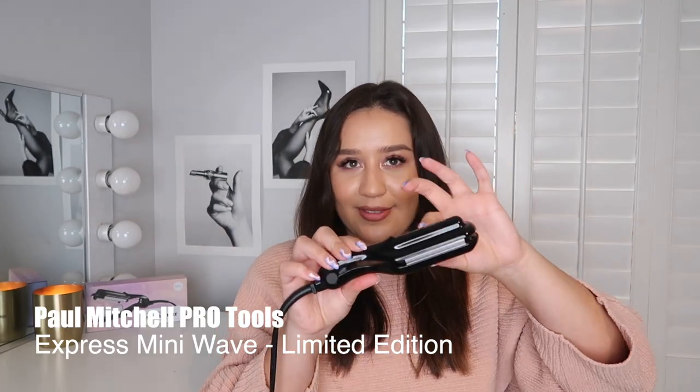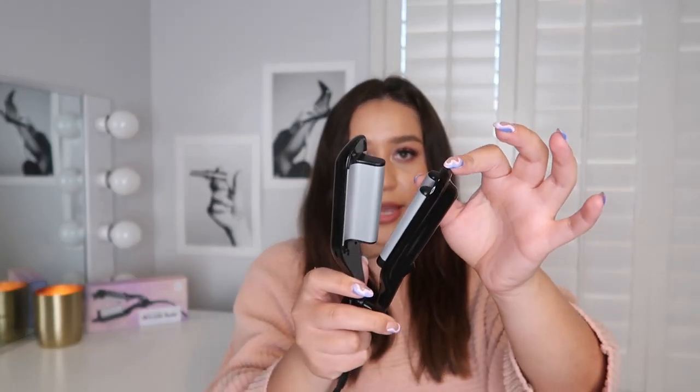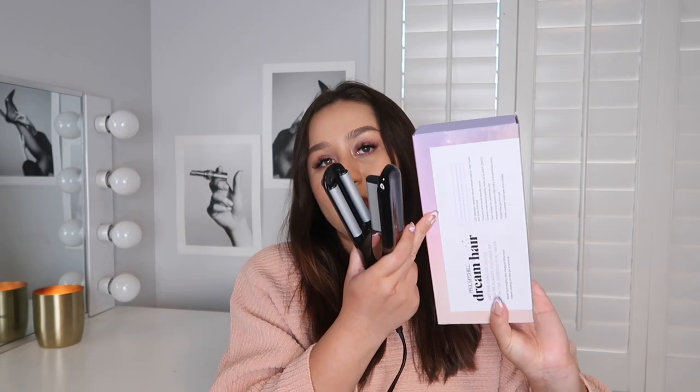I'm just blow drying my hair so I can get it prepared for the actual star of the show, which is the mini wave. It is very tiny — it has a very small barrel. It is a ceramic waver that delivers high shine and looks that last. It is compact and travel friendly. Just like all our tools, it comes with a Velcro cord wrap. It is dual voltage for worldwide use. The main thing: it is compact. You just press, hold, style, and go.